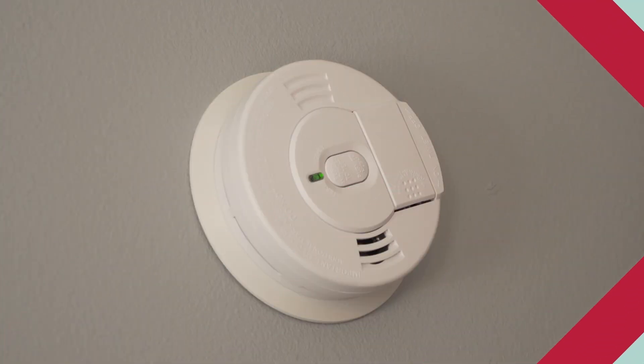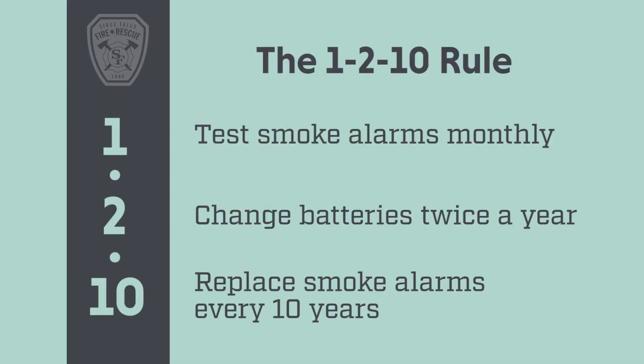I can't understate the importance of having up-to-date smoke detectors and checking your batteries. There's a little saying called 1-2-10: one means maintain your smoke detectors once a month — test them and make sure they're nice and clean; two means change the batteries out twice a year; and 10 means that once the smoke detector reaches 10 years of age, it's time to replace it with a new one. Having working smoke detectors is important — with the materials we use to make houses and our furniture, you have about three minutes from the time the fire starts to safely get out of the house. Having smoke detectors is going to be super critical to early acknowledgement of a fire so you and your family can safely get out.